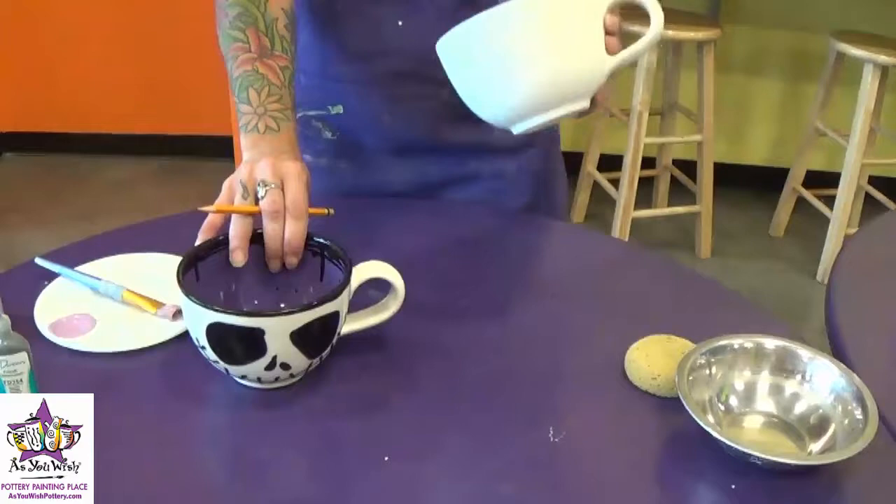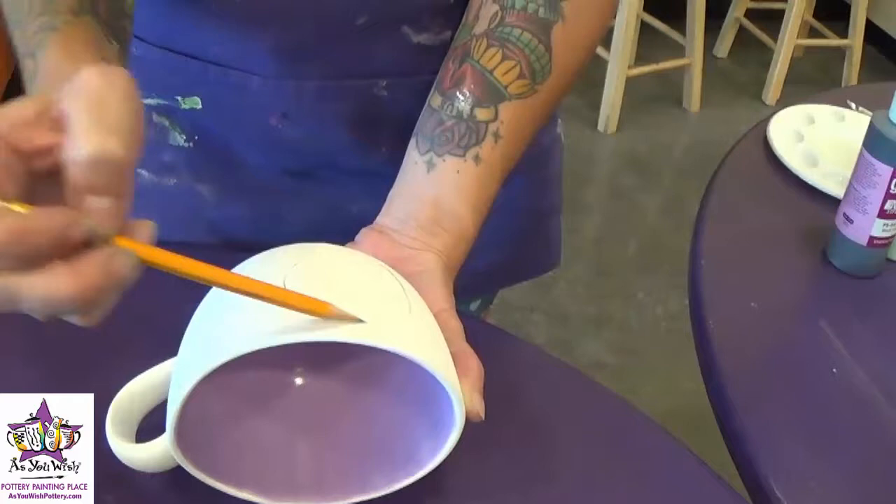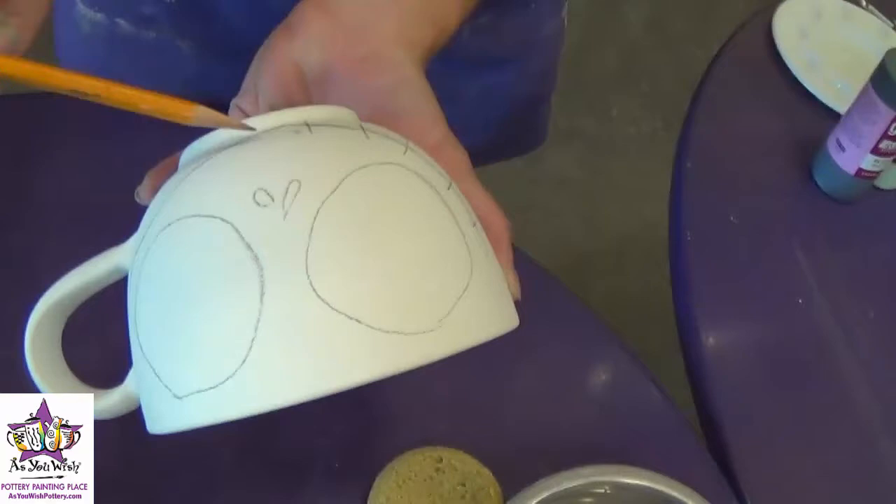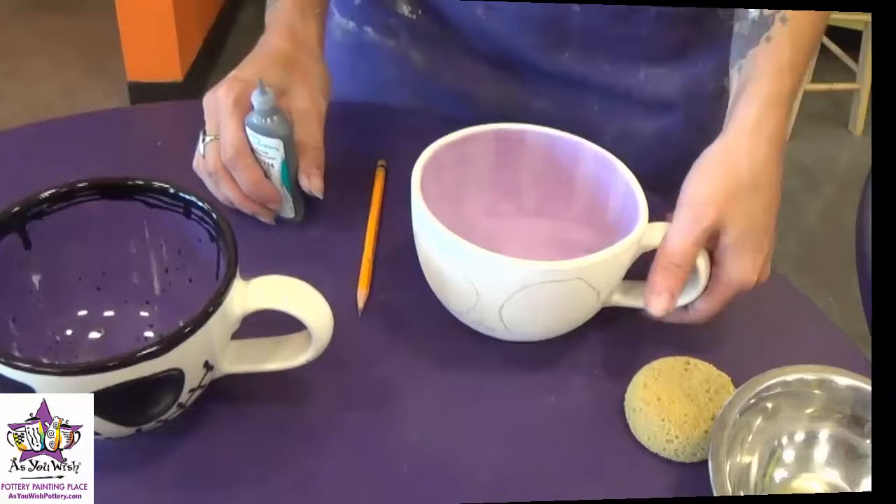We're going to sketch the face on the outside of the mug. Just with two circles — they don't have to be perfect by any means, they're just kind of wonky. And then two little ovals for the nose and a big smile, and then just the little checks along there. And there's our face.